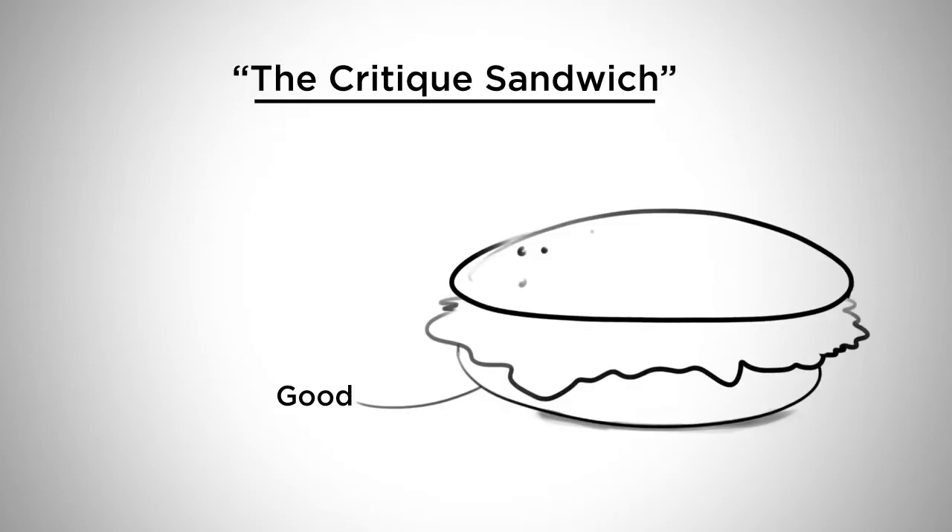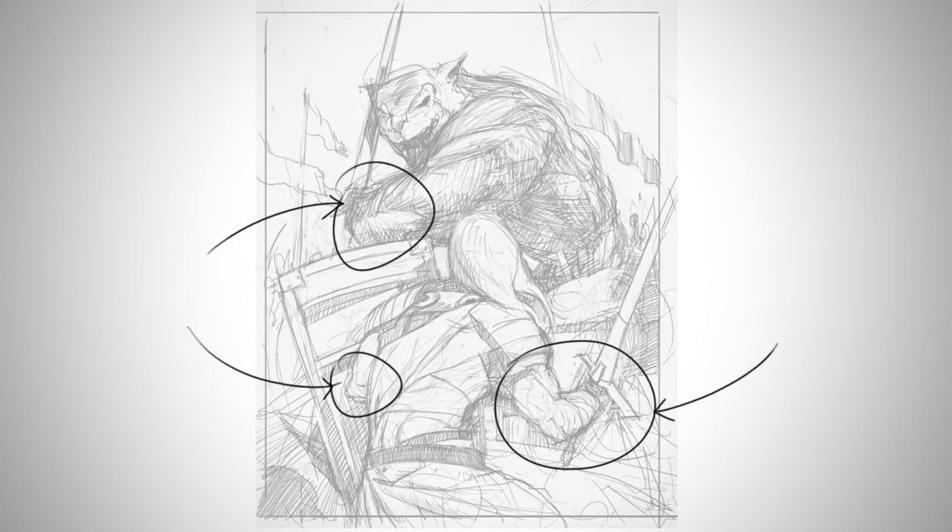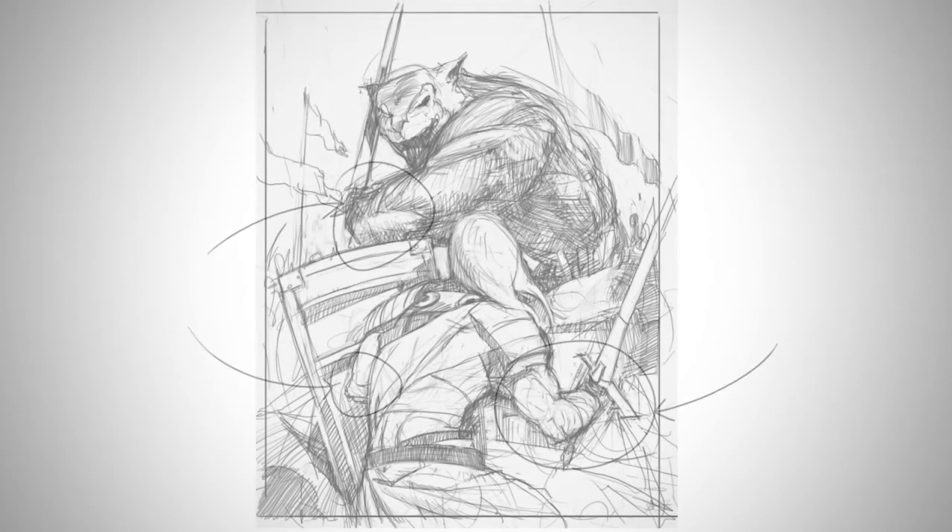Now we go to something that needs work. In this case, it's not going to be one of the principles of design — it's simply my use of anatomy. If you look here at the arms and hands on these characters, the anatomy is not very specific. So I'd say something to the effect of, watch out for your arm and hand anatomy. Try looking at some specific reference to make that look more realistic.